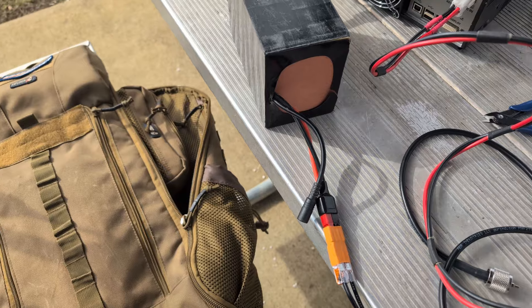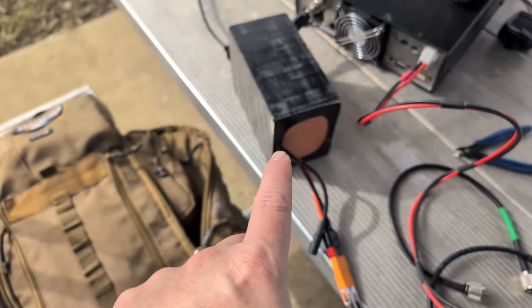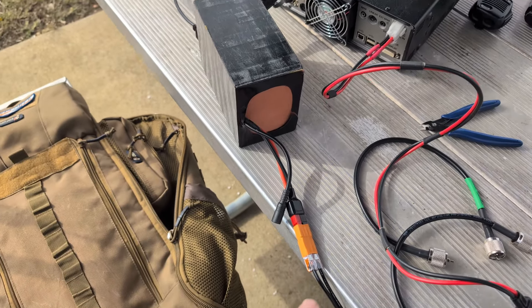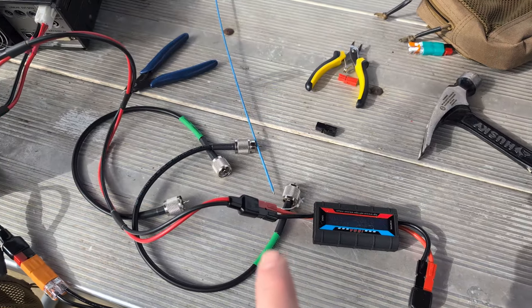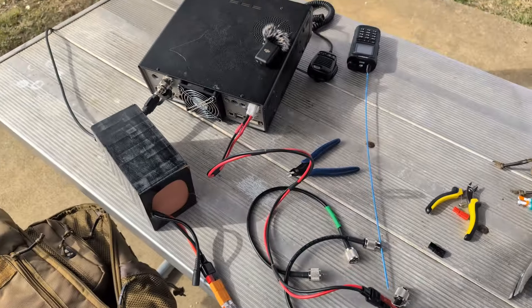There it is. Red's on my right and red's also on the right there — perfect. The battery is plugged into the quick connect system, and that's running to the inline voltmeter, and then that is running to my radio.